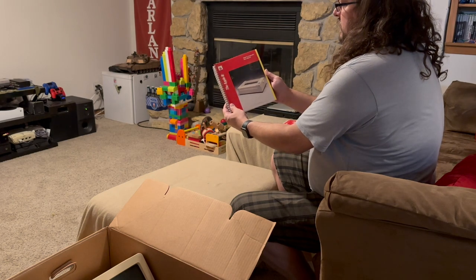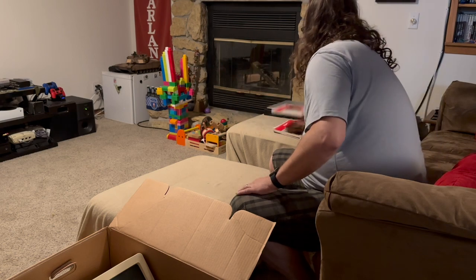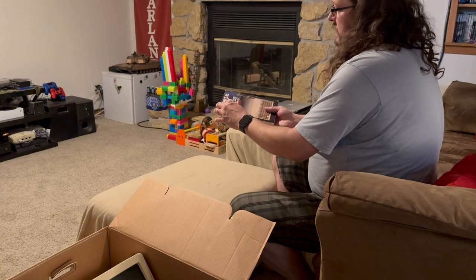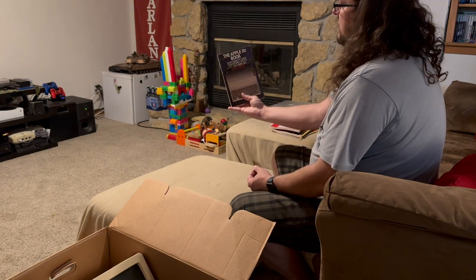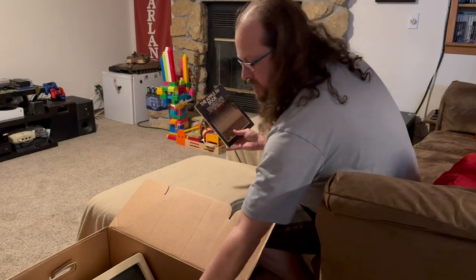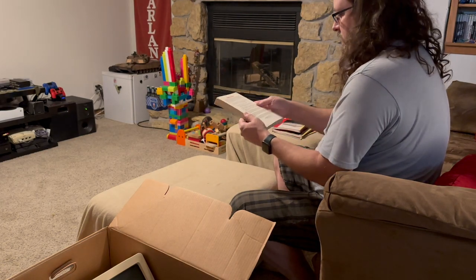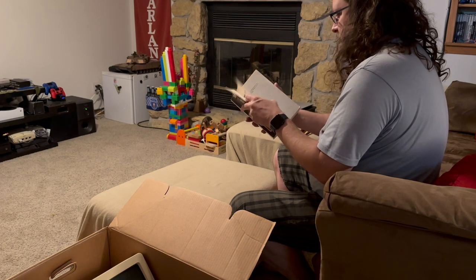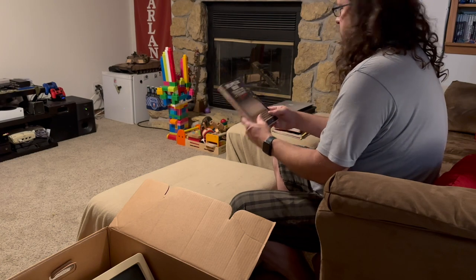Apple IIc ImageWriter user's manual — very nice. And then we have 'The Apple IIc Book: Your Complete Guide to Mastering Apple's Newest Computer' by Bill O'Brien. The publish date on this book is July 1984 — very cool.